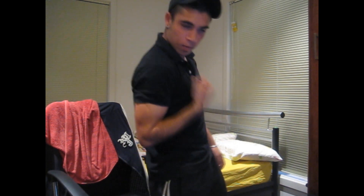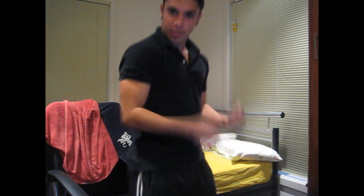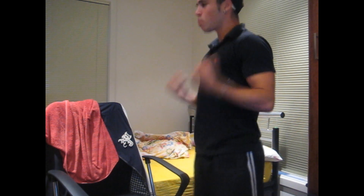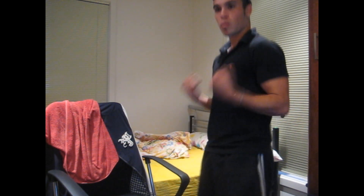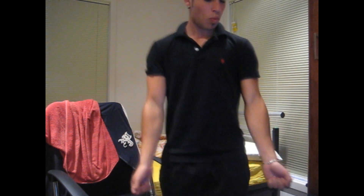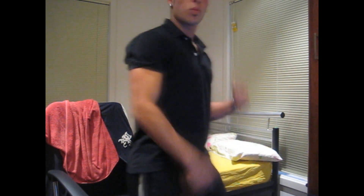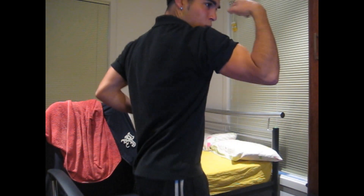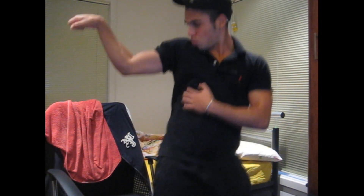Where's my music? So we start off with the bicep. And now we're gonna move to the back of the bicep — the tricep.